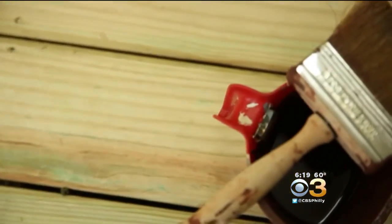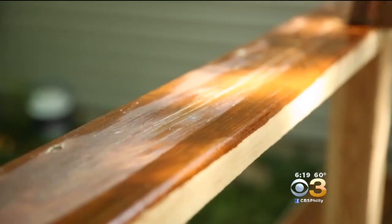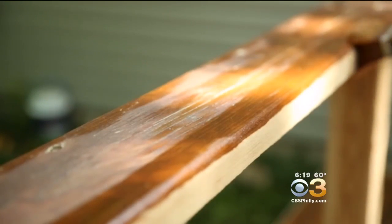After you power wash, let the deck dry out. Then apply the stain, the sealer. A penetrating oil-based stain is usually better than a water-based product that just coats the surface.